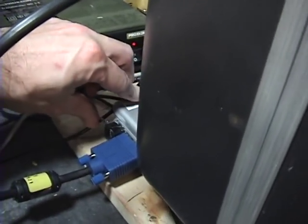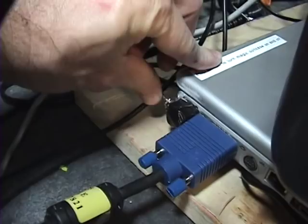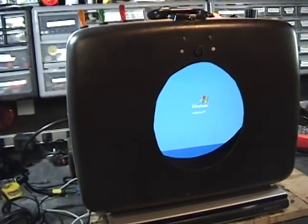And to shut it off, I just rigged up a switch to this laptop so I didn't have to open the lid. And that will shut it down.